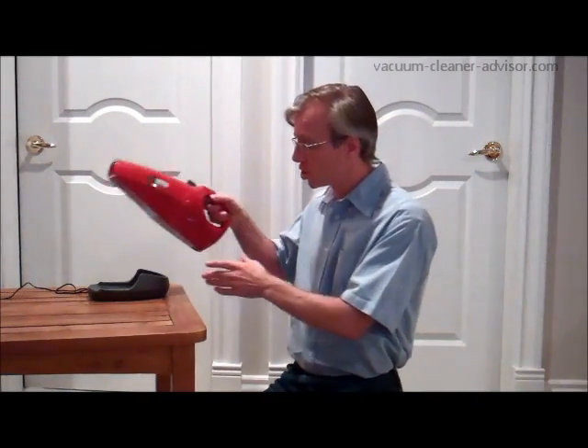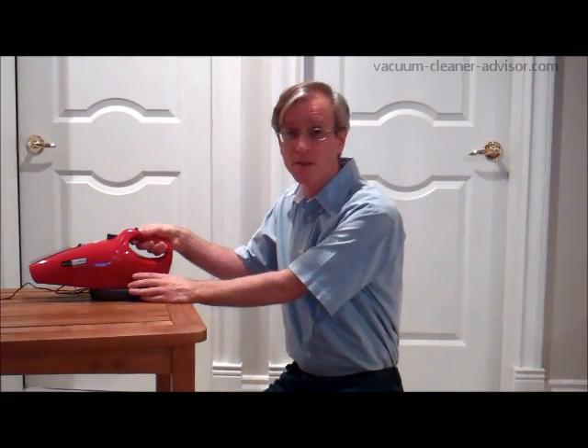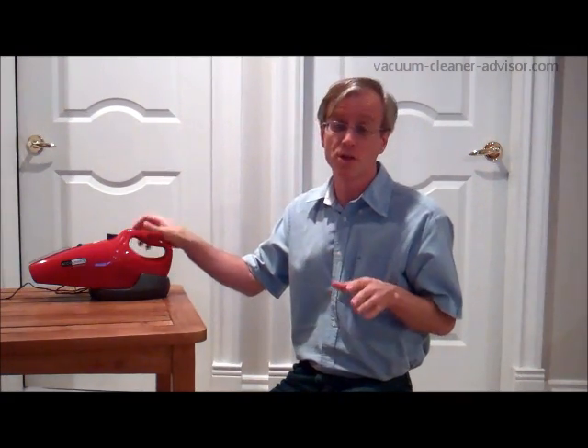When you're storing the vacuum, you can leave it in the charger because the AccuCharge system detects when the battery is fully charged. It reduces power to a bare trickle which is just enough to keep the battery topped up.